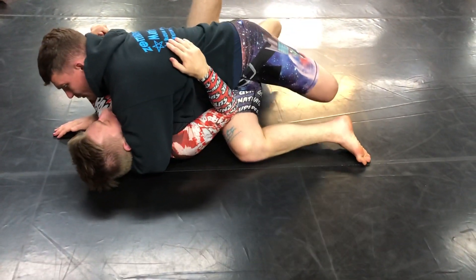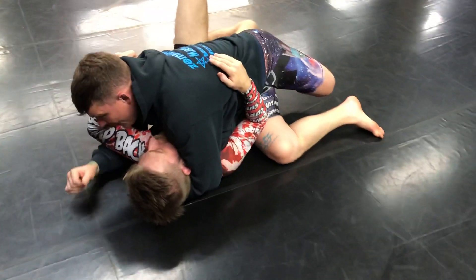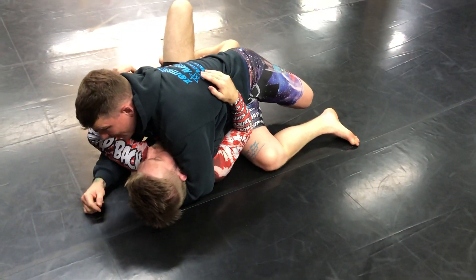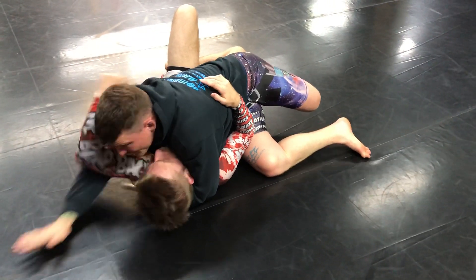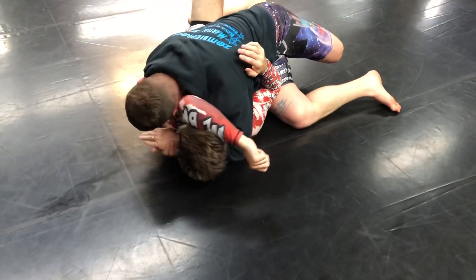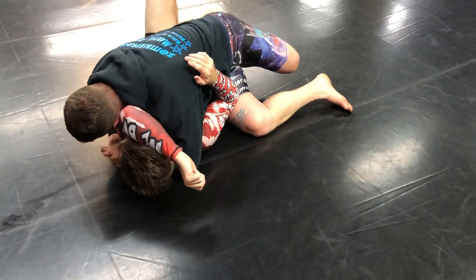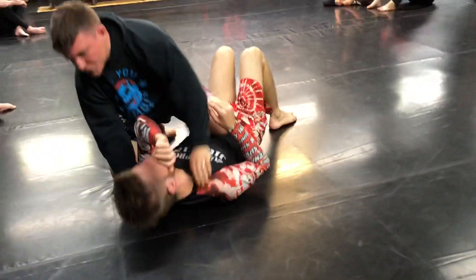Instead of finishing the pass and then attacking the arm, I want to attack the arm at the same time. He's still currently thinking about the pass. So right now I'm gonna shoot my hand this way, bring my head into my arm, bite on it right here. Now I'm bringing this knee up, passing over, finishing the choke.